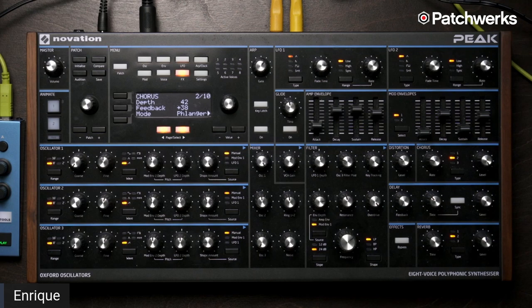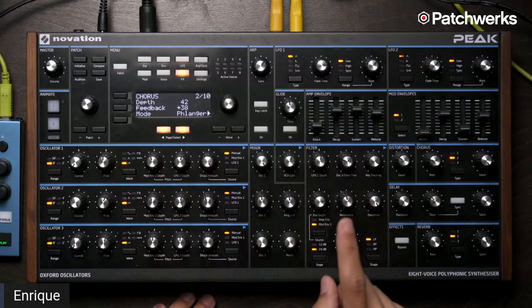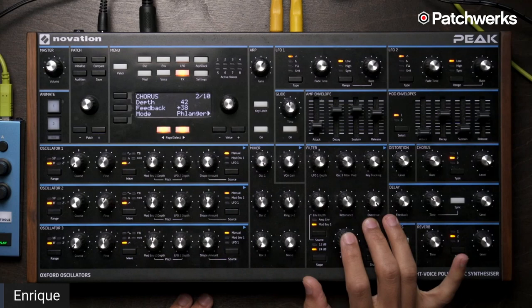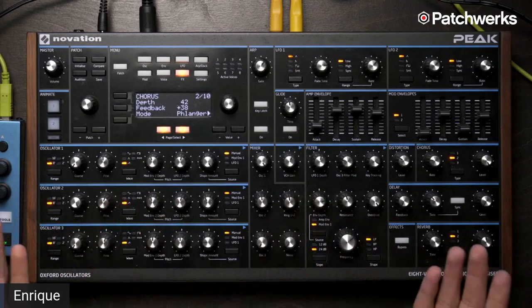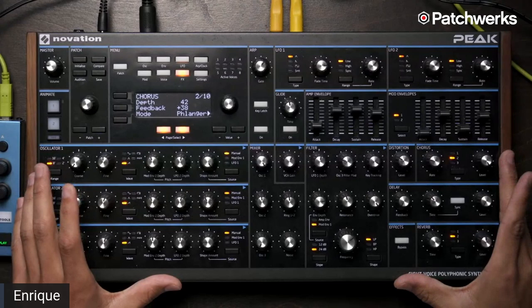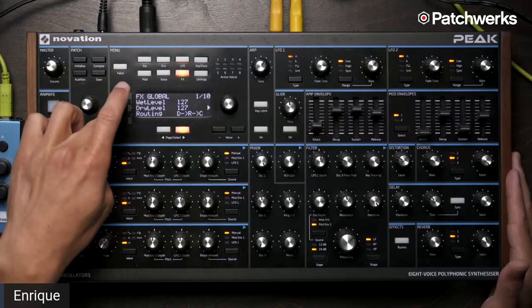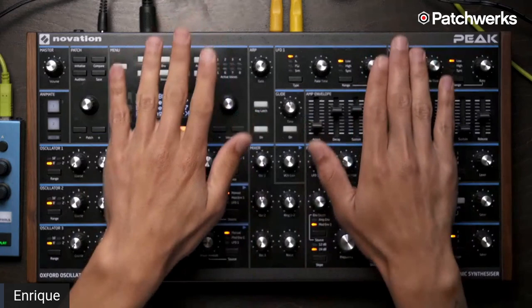You can do three simultaneous effects plus distortion — so four on every patch. What's cool about the effects is that after the oscillators, minus the effects, it's all analog: analog VCA, analog mixer, analog pre-filter overdrive, analog filter, and analog pre-filter distortion. Then you get to the effects. We didn't want to — or I should say Chris Huggett, the designer of Peak — we didn't want to take this really nice warm analog signal and just run it back into DSP, even though this DSP is really good. It's all run off of the FPGA — not typical 96 kHz; a lot of this stuff is in the 24 MHz range.